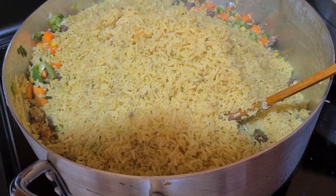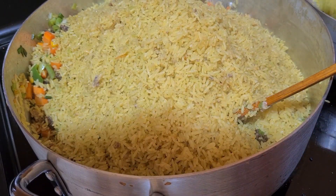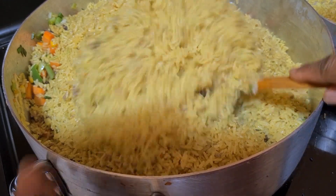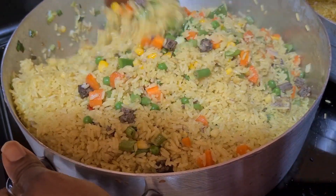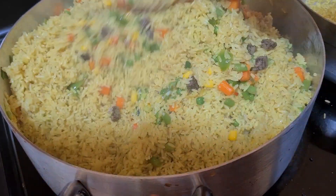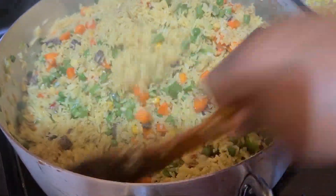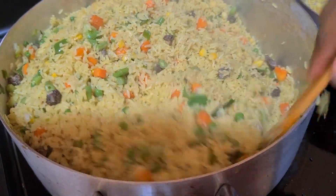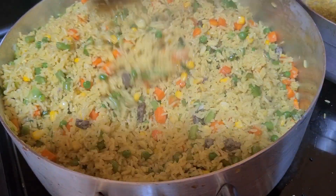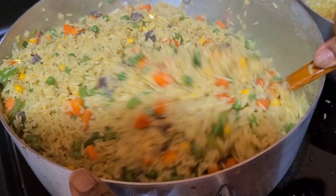This is for my New Year, so I'm going to fry them a little bit, then after frying I'll add my shrimps. Please follow my channel, follow us, share with people. Happy New Year once again!